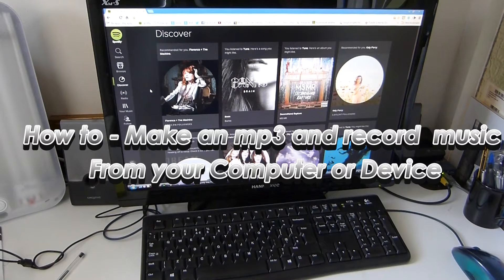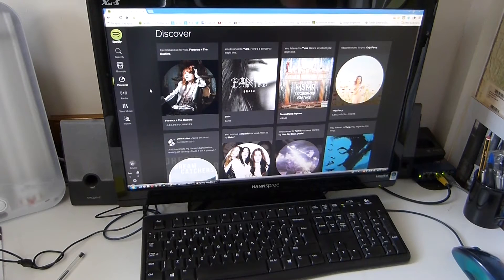Hello guys, today I'm doing a how-to on how to record music from the internet without the aid of software.